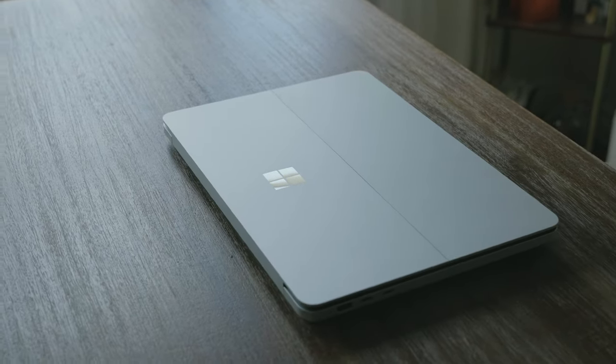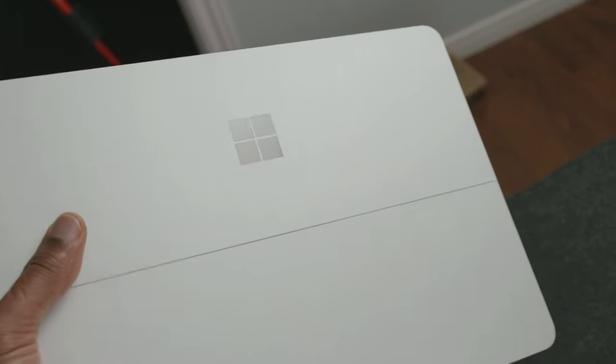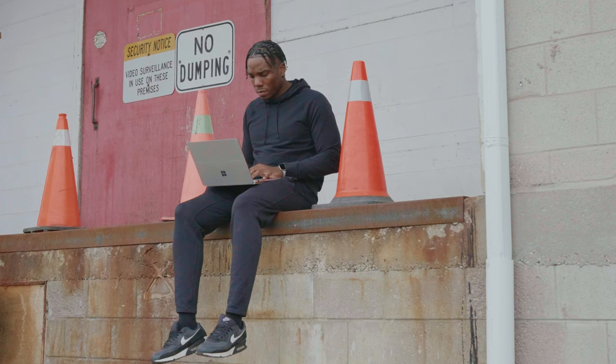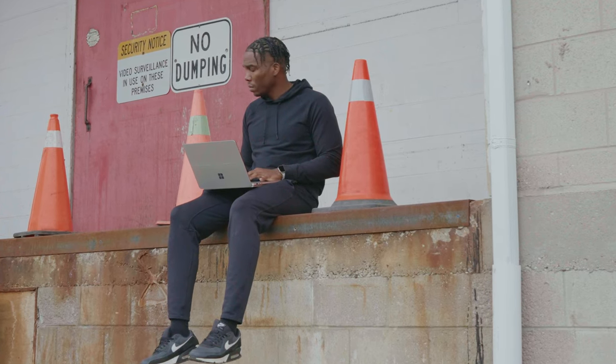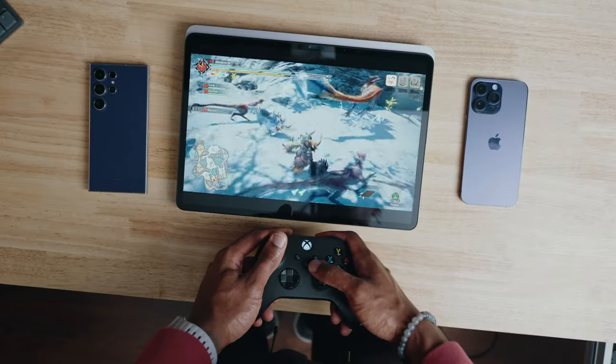This is the Microsoft Surface Laptop Studio 2, and I've been using it as my main editing device for about five or six months now. I'm not too sure what all the reviews were saying about this guy at launch, but I'm somebody that likes to use the device for a long period of time before I give my thoughts on it. Prior to using this as my main editing device, I was coming from MacBooks, and as somebody who didn't really believe in the whole three-in-one thing, I'm quite pleasantly surprised with just how good this laptop is.